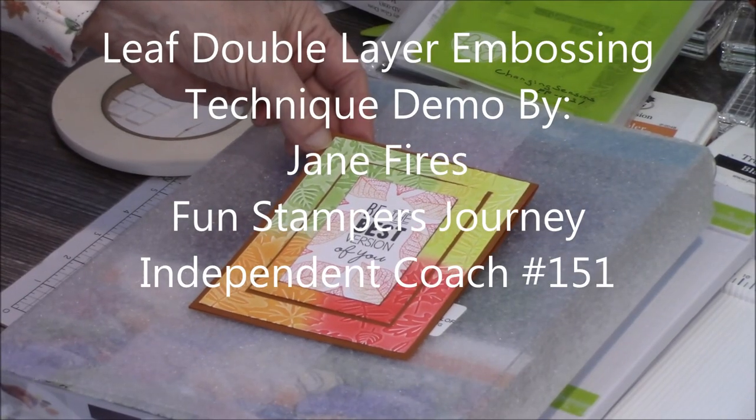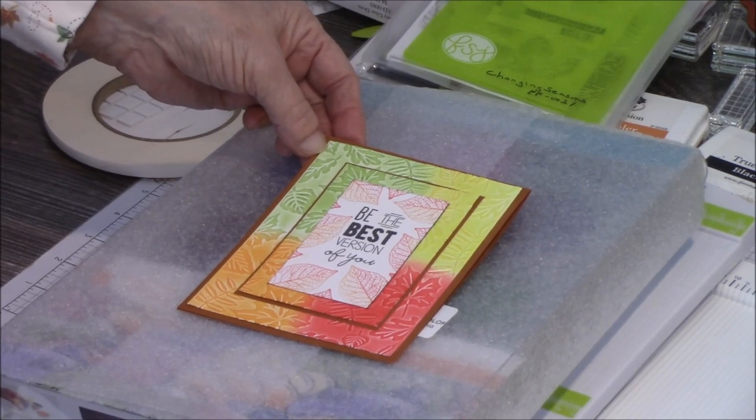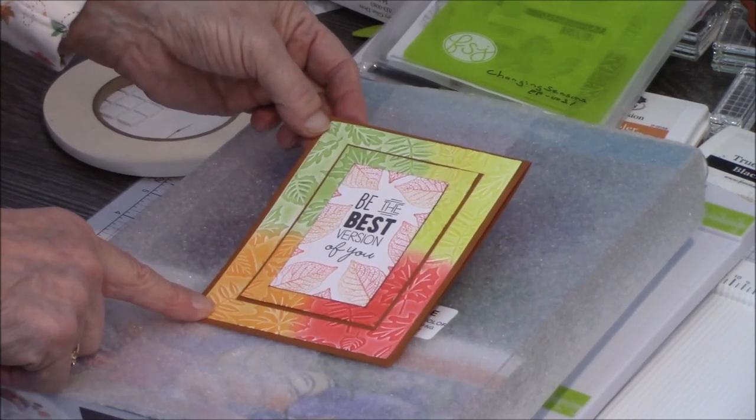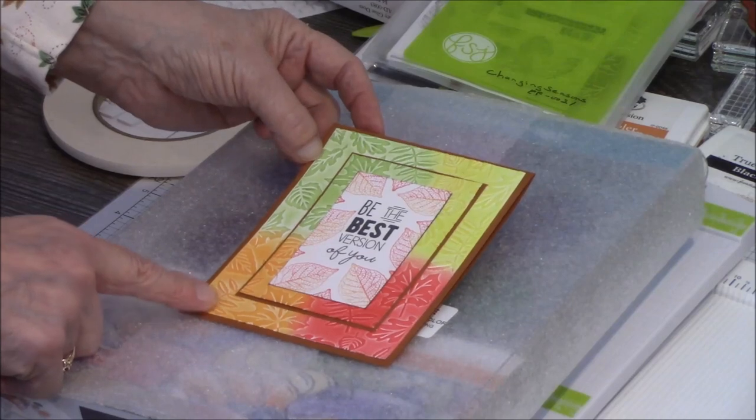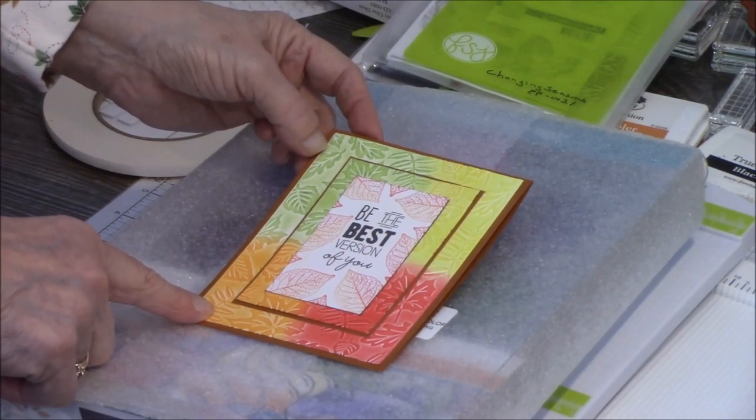Hello Paper Crafters, this is Jane Fiers, Funstamper's Journey, Independent Coach number 151, and today I'm going to show you how to do this particular card here. It is what we call double embossed, and then I used pan pastels on it.